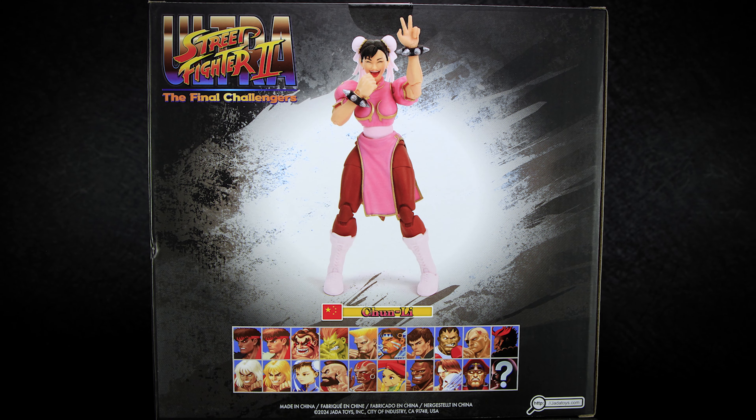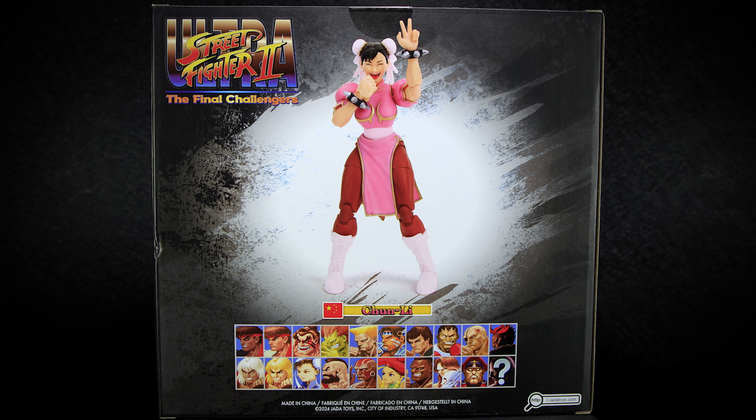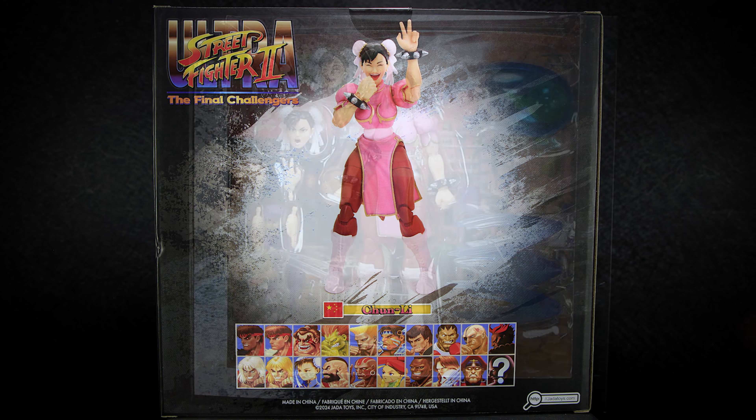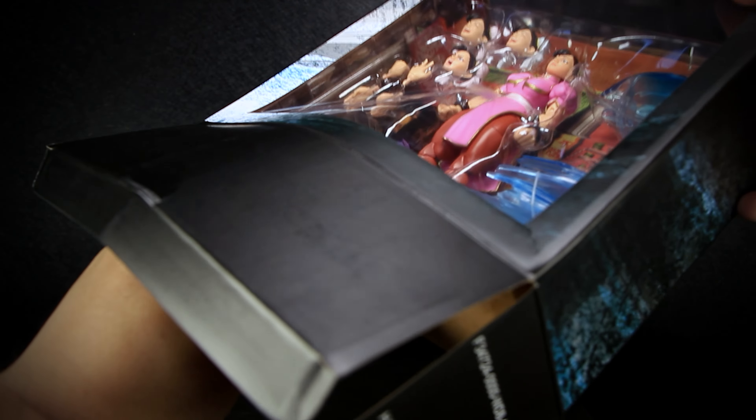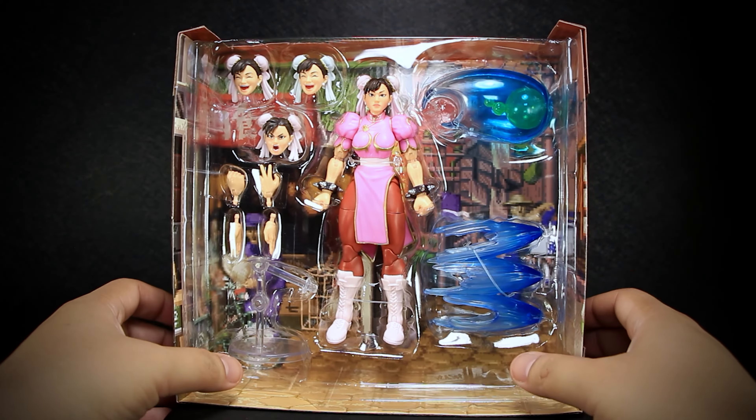At the back, we have another photo of Chun-Li displayed with her exclusive parts, and the small icons of other characters released or planned to be. Opening the box from the bottom allows us to easily slide out the cardboard insert, taking out the entire plastic tray with it that holds the figure and all of the accessories.